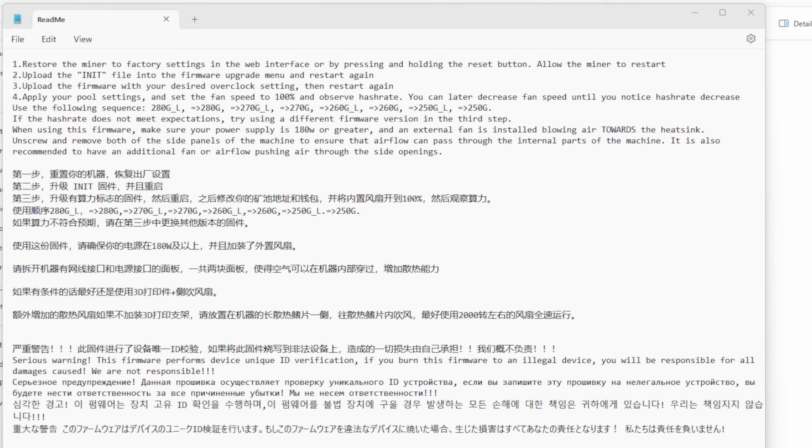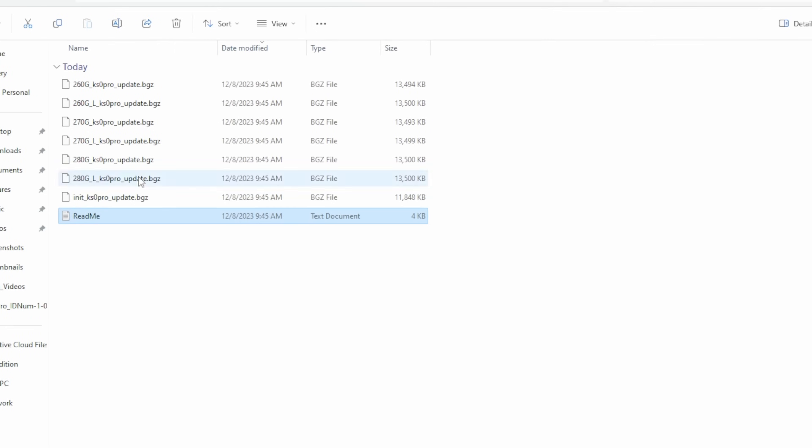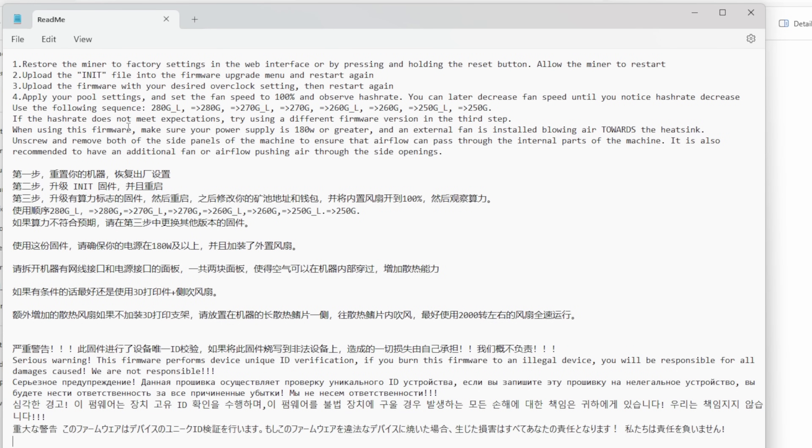Let's zoom in on these instructions. First, restore the miner's factory settings in the web interface or by pressing and holding the button on the outside, then allow the miner to restart. Next, upload the INIT — the initialized file — into the firmware upgrade menu and restart again. Then upload the firmware with your desired overclock settings and restart again. Apply your pool settings and set fan speeds to 100% and observe hash rate. You can later decrease fan speeds until you notice hash rate decrease. If hash rate doesn't meet expectations, try a different firmware version. Use the following sequence starting at 480G underscore L, then step down to the next one if needed — starting at the highest and lowering slowly, kind of like GPU overclock tuning.